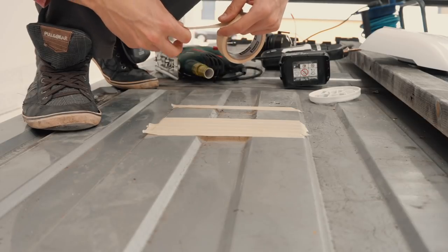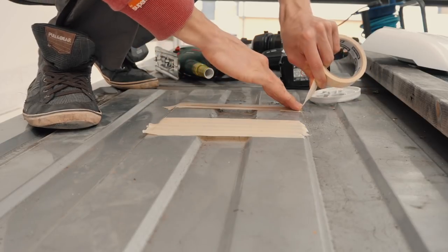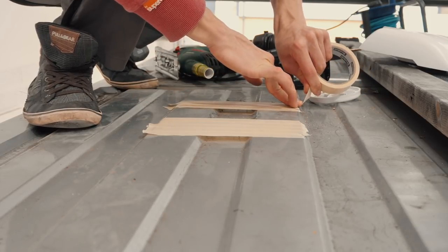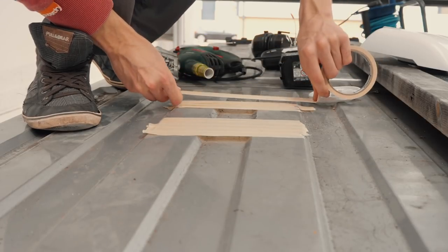I'm currently taping up the high points on the roof with some masking tape. The reason for this is that the base plate on my jigsaw won't scratch the paint, which would leave areas vulnerable to rust.